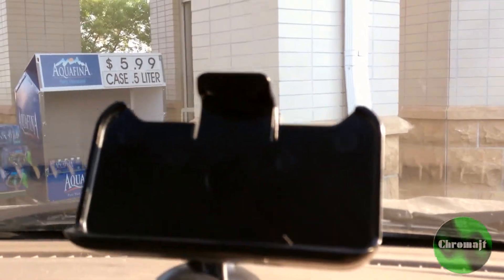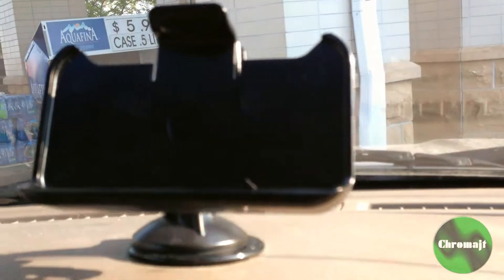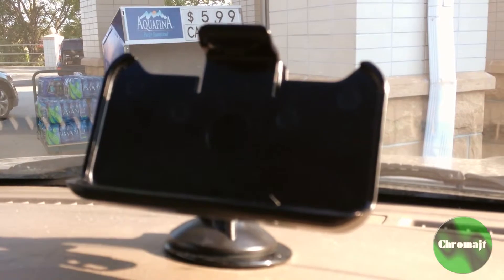It fits on perfectly, and then what you can do is — I'm not going to put it in there because it's not going to show you anything — it snaps right in, and then you can use it for turn-by-turn navigation.